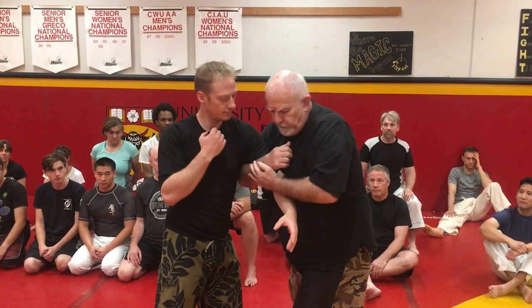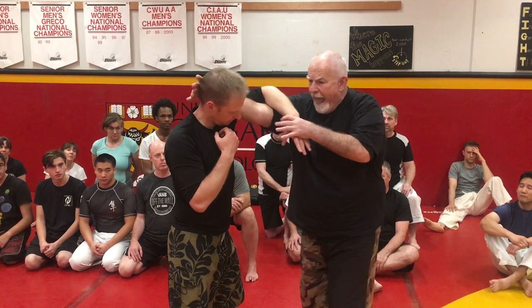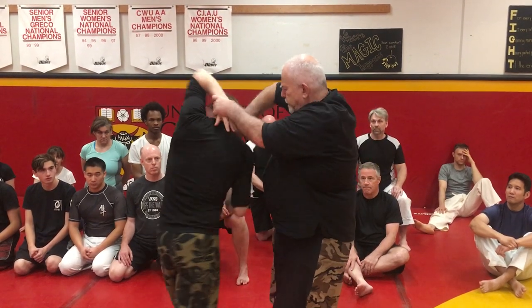I'll trap the arm this way from here and I don't try to manipulate the arm. All I do is turn my body this way. As I turn my body, I slam into the face, hook him, and I pull the body down as I hit — like I would in cycle, I pull it down this way. I impact it from here and stretch him out.